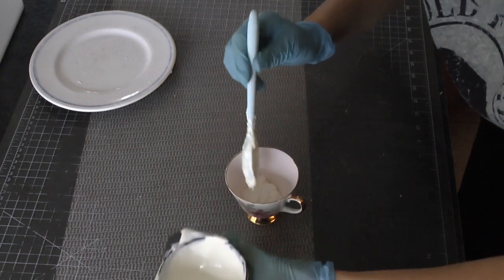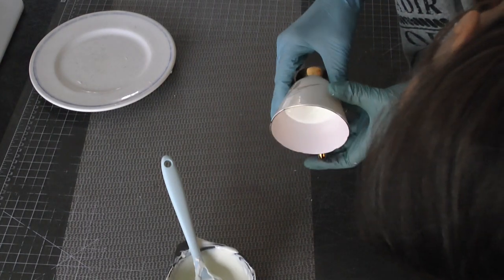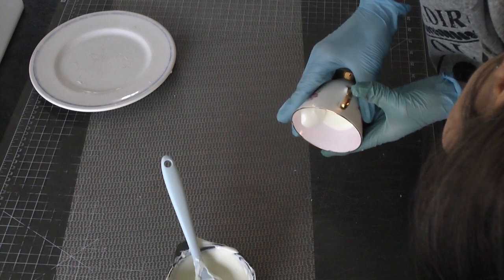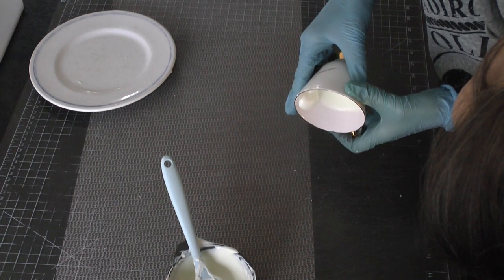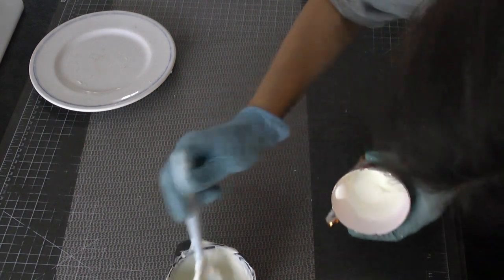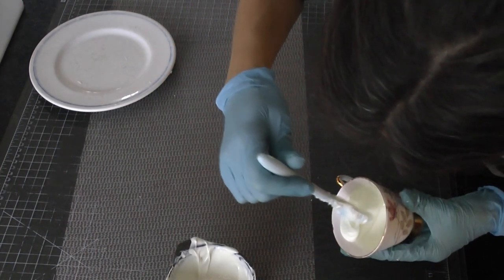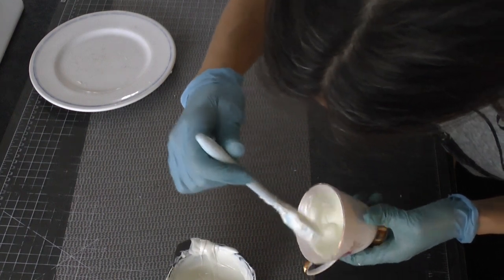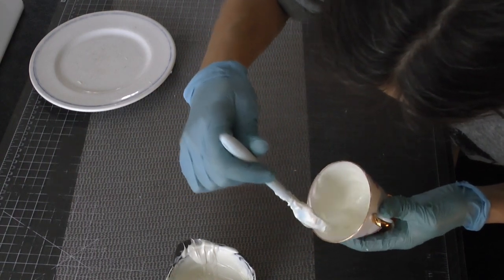Now I've got my teacup — this is my grandma's antique teacup so we're not going to hurt it, I promise. I start adding some chocolate. You can do this multiple ways, but I just poured in some chocolate and started turning my teacup so that the chocolate would start getting all around the edges. But it started to slow down, and when it started to slow down I added more, because I do want my mug to be seamless. So I added some more and now I'm using my little silicone spoon to gently spread it while turning the teacup all along the edge, all the way up to the lip.